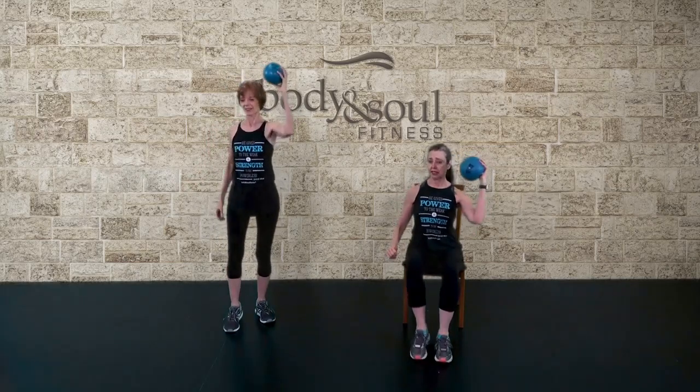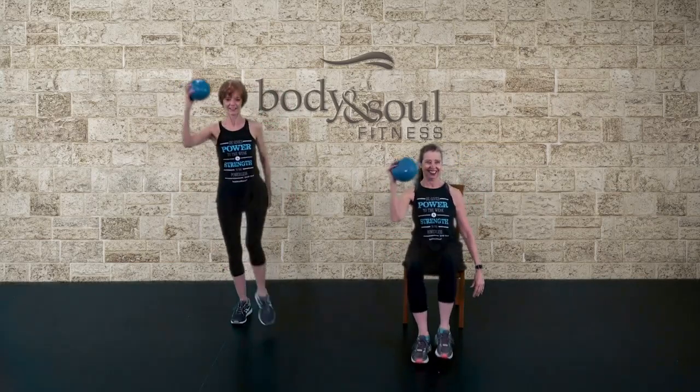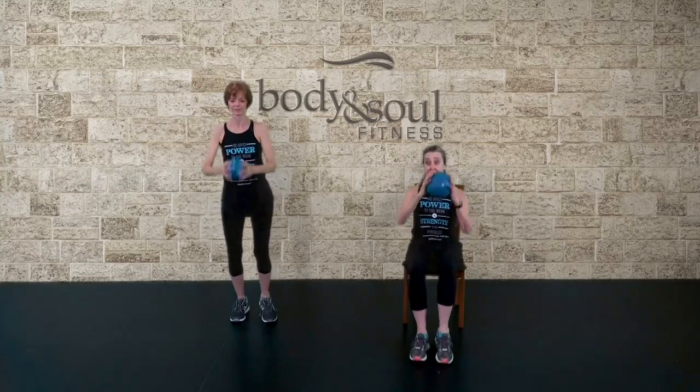This arm, hold it far. Step, step, shake. Step, knee, hold it, shake.